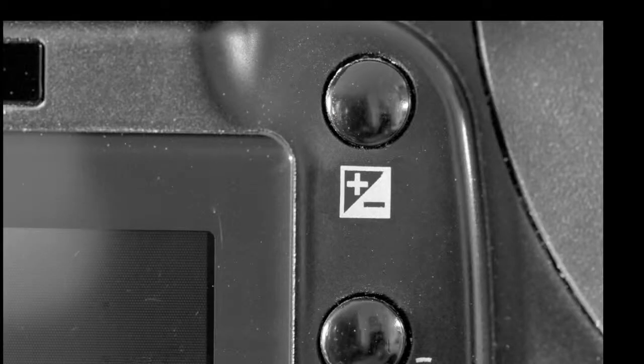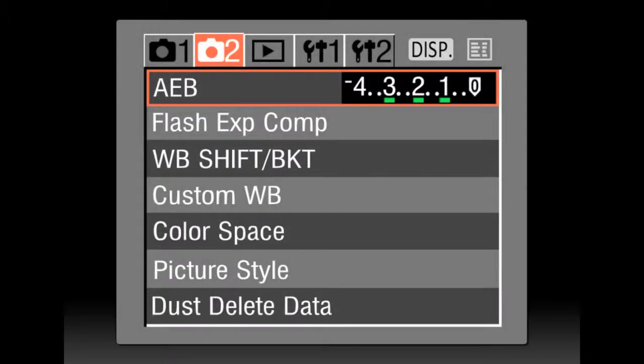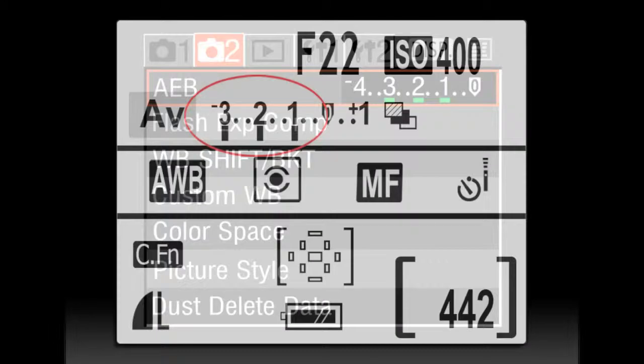Option 1: On some of the better cameras, you can set your EV plus/minus button, which shifts your middle exposure to minus 2 if possible. Now you will shoot a minus 3, a minus 2, and minus 1 in your bracketing sequence.